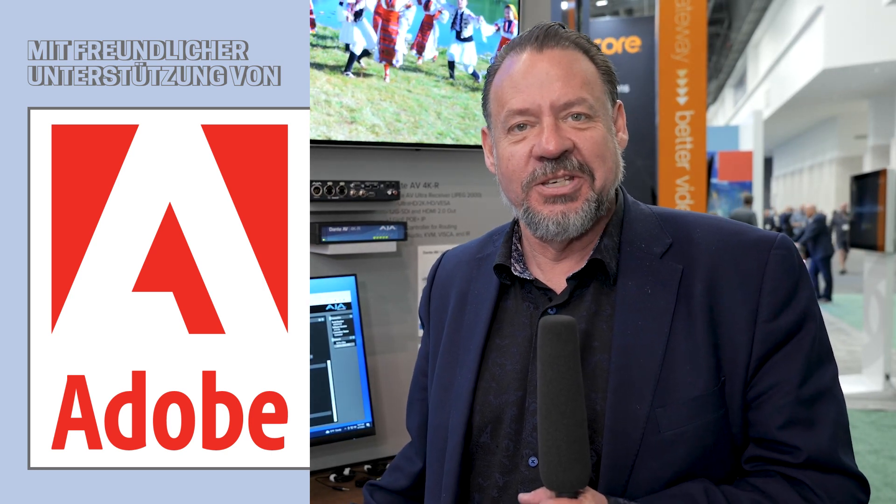Hi, this is Bryce Button, Director of Product Marketing here at AJA Video Systems. We are thrilled to be at NAB's 2023 show. It's their 100th anniversary, it's AJA's 30th anniversary, so it's a celebration year.